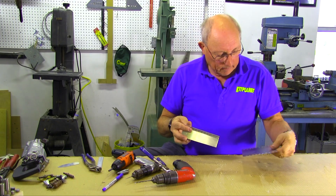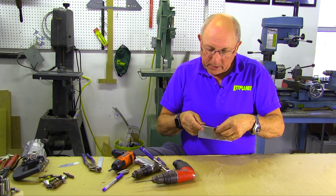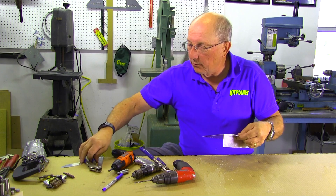So they're all cleaned up. Now we're going to Clico those pieces back together and get ready to rivet.